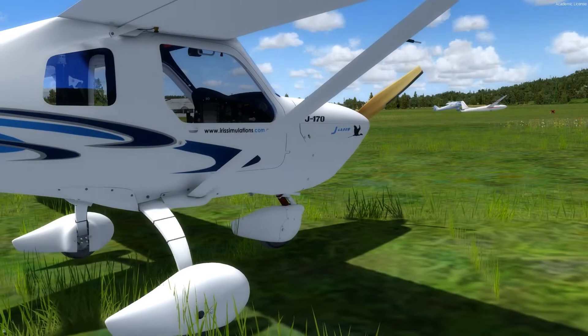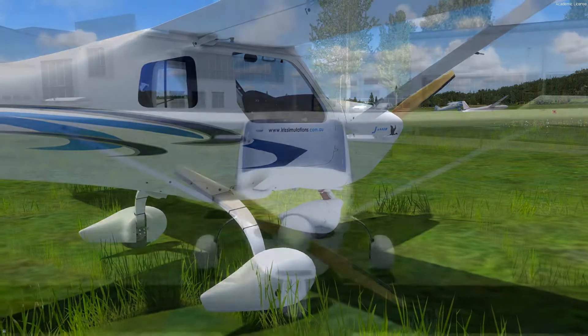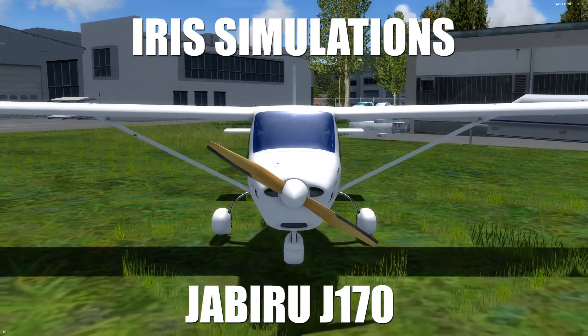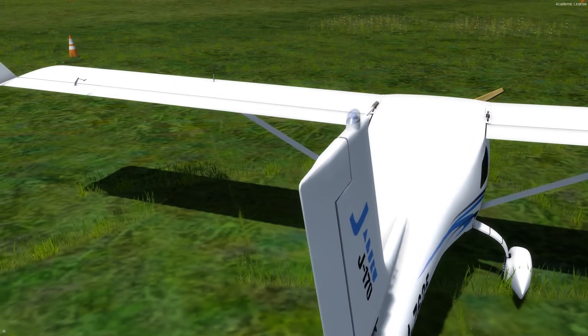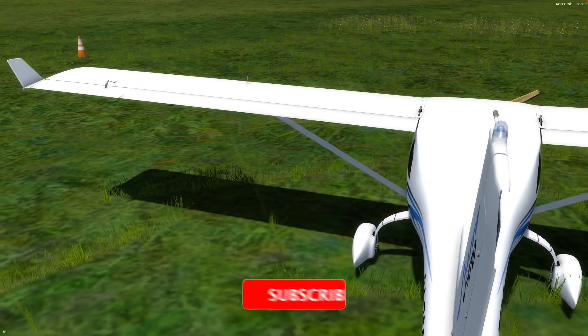Hello guys and welcome to my channel for another great Super Sunday video. Today I will review my new ultralight airplane Jabiru J-170 from Iris Simulation. I haven't tested the airplane yet but the first sights are really great. I will also start a VFR tour with this aircraft so it really suits my needs. It is also a much better airplane than the previous ultralight one.